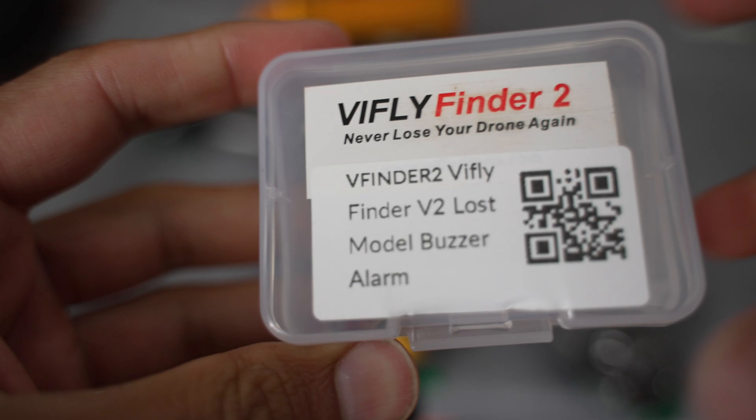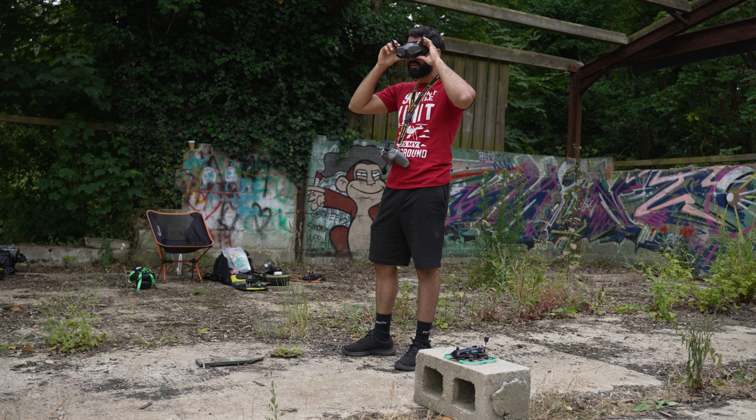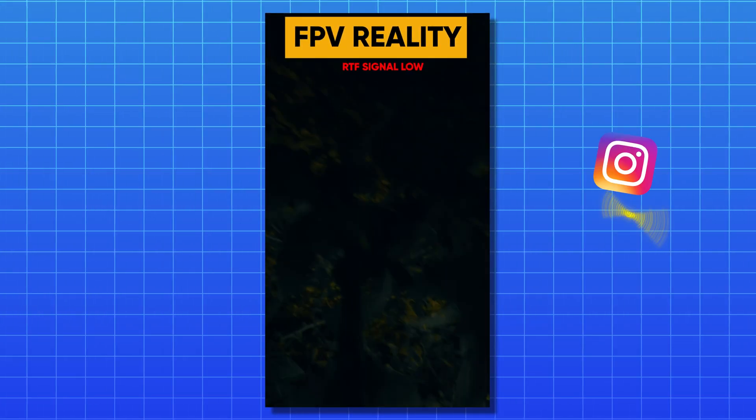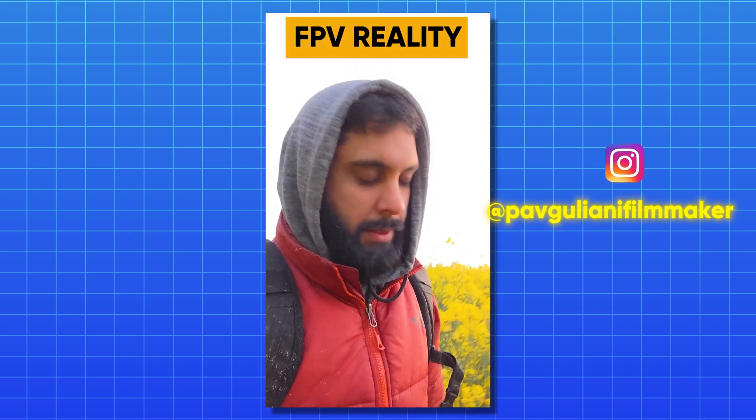You will also definitely want to install a loud beeper like the Vifly V2, which is amazing. After its initial one minute of quiet beeps, it will start beeping really loud if the quad is not unplugged — which is perfect if you've lost your drone. The combination of checking the last moments before it crashed in the goggles and listening out for the beeps has allowed me to find my crashed quad multiple times, especially in large open areas. Honestly a lifesaver — without this I would have lost quite a few quads completely.